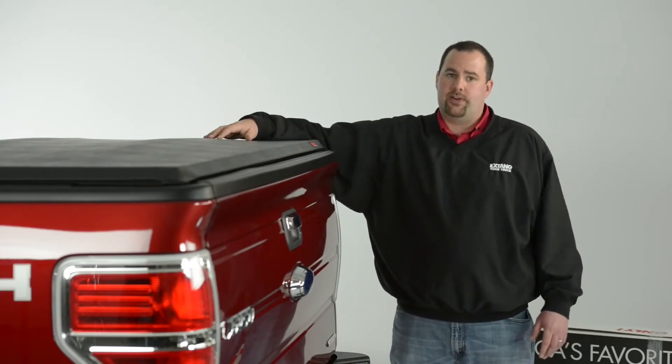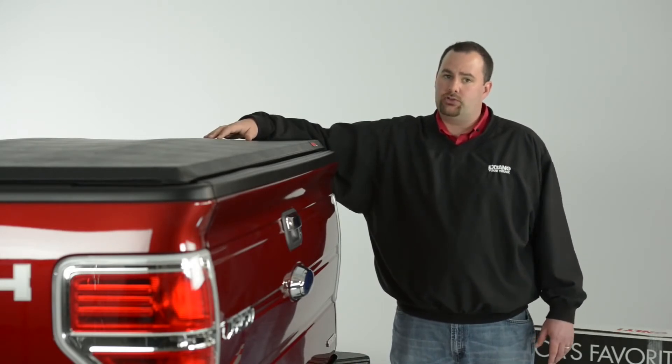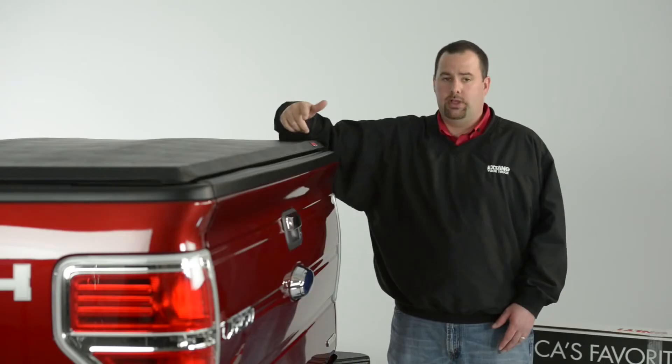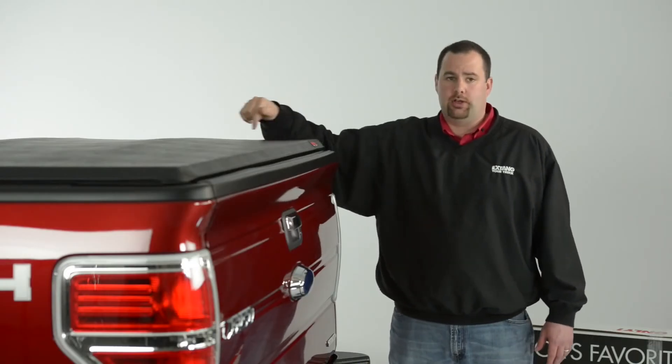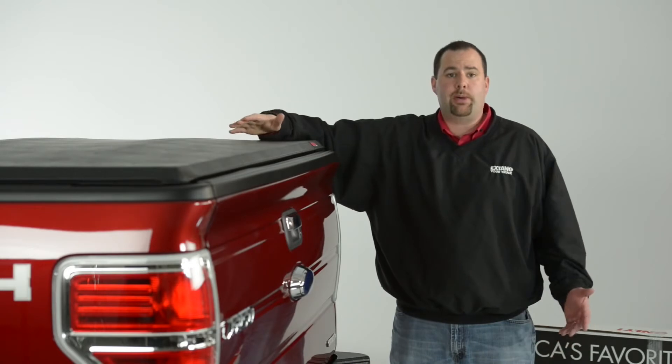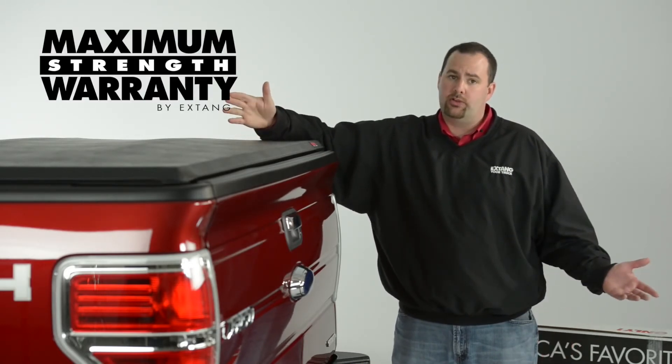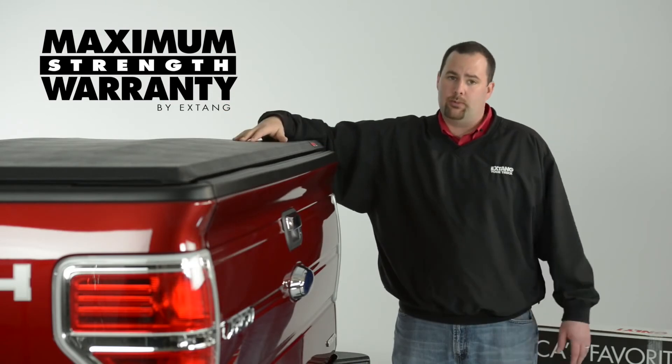There's a reason why the X-Tank Trifecta is the industry's best-selling vinyl tri-folding cover. It's great looking, it's perfectly sewn every time, incorporates closed cell OE quality seals along the perimeter, and it's backed by a lifetime warranty. You compare that to the five-year or limited warranty offered by competitors and you can see why we're the best seller.